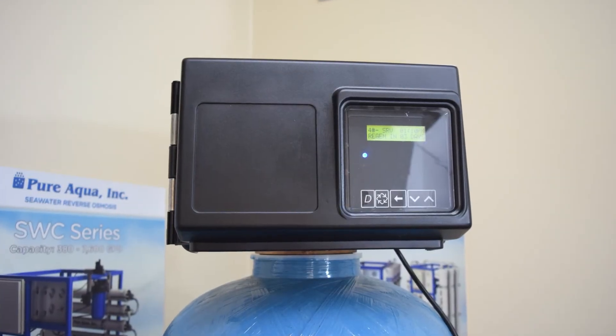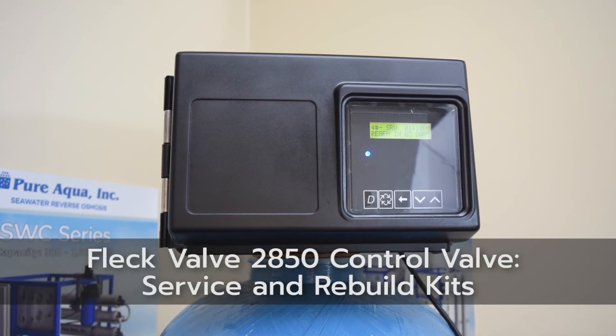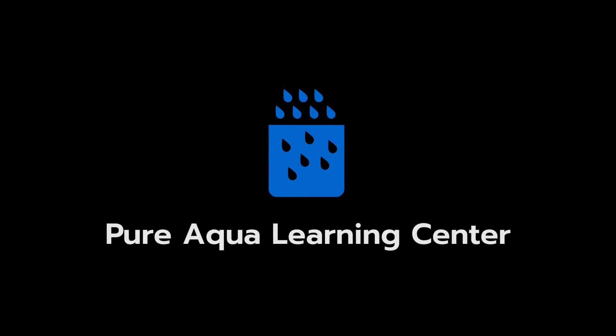With that we conclude our FLEC 2850 Learning Center video here at Pure Aqua. Thank you for watching.